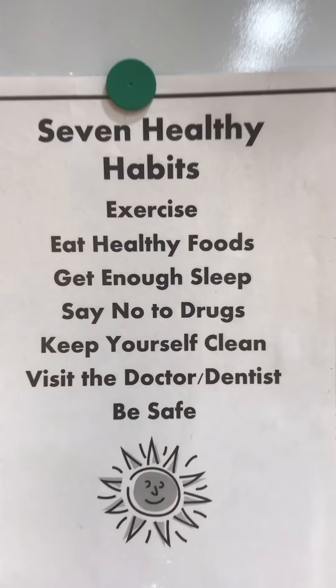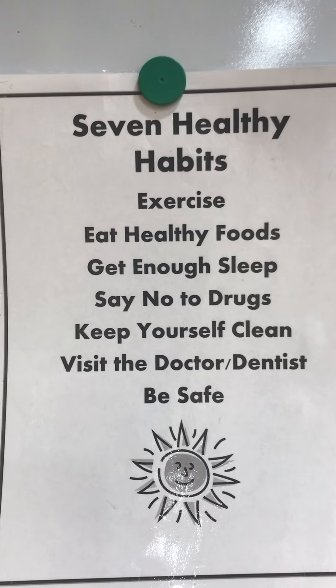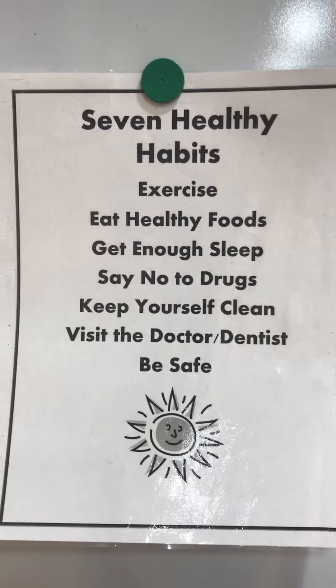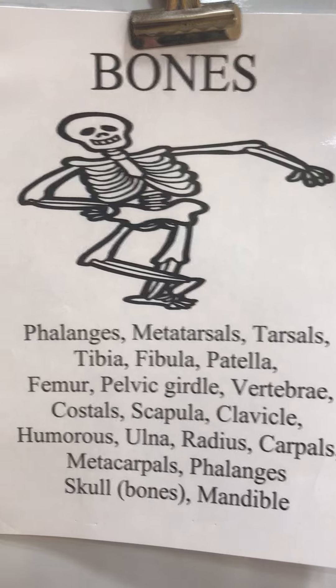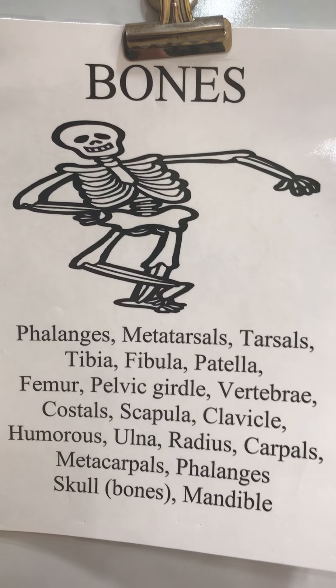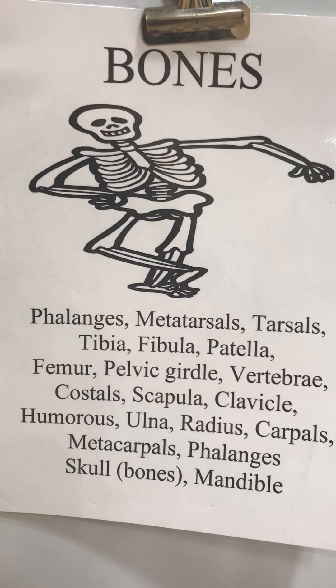More recently we went over the seven healthy habits — try to name at least five of those. I also recently recorded a video over the bones, hopefully it downloads and everything. That's what we're going to start on, probably late March and April — our next brain training, I suppose.